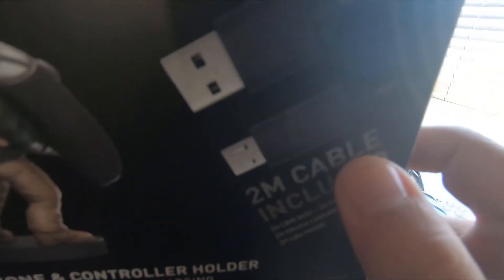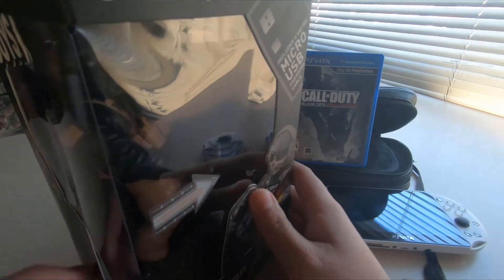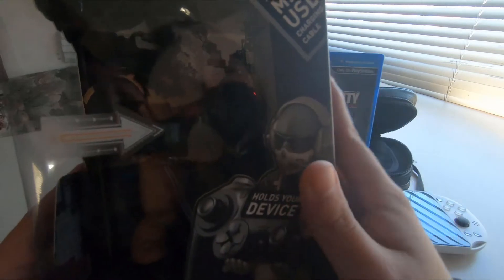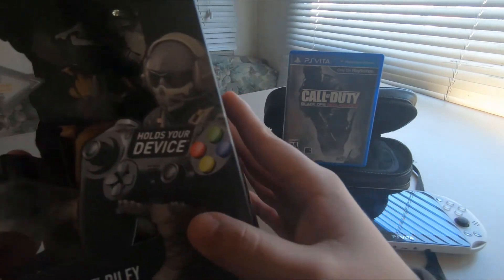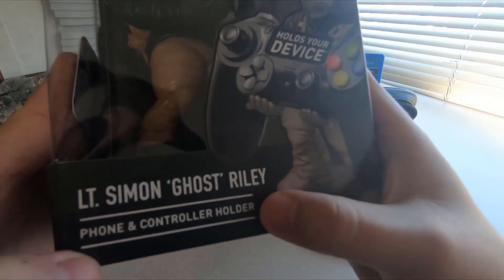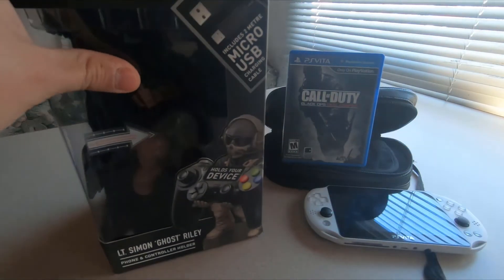So it does come with a cable. It says right here — this guy can hold cell phones and controllers, but I'm gonna be using it to hold my Vita. There are all kinds of cable guy holders. This is a Cable Guy, Call of Duty Ghost, Lieutenant Simon 'Ghost' Riley, and it says your phone and controller holder, but like I said we'll be using it to hold our Vita.